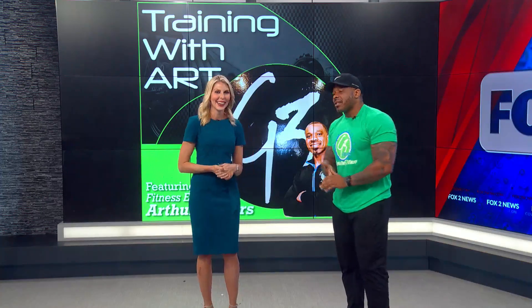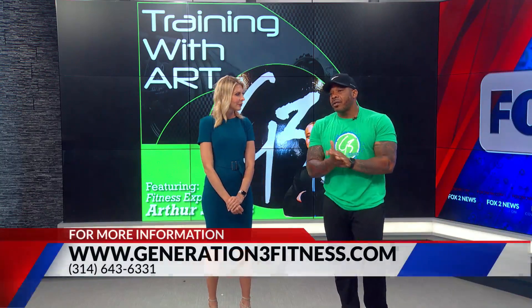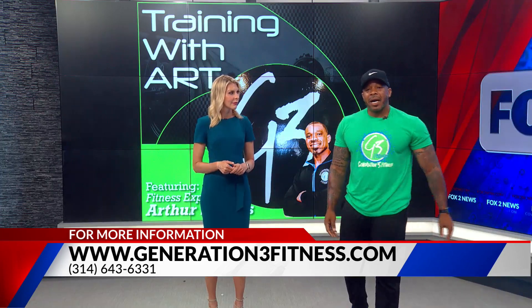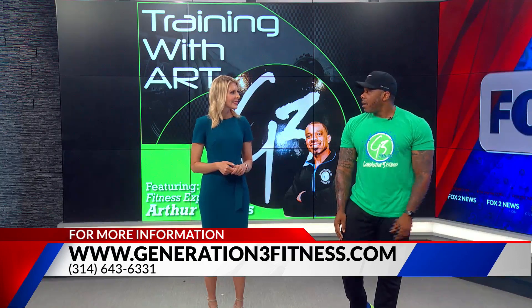So go through all those exercises — we'll go through four rounds. If you're a little more advanced, challenge yourself to do five rounds and get a good sweat in. If you want to warm up with some jumping jacks or something like that before, that'll be awesome. Stretch afterwards and drink plenty of water. Burn off those 4th of July calories with Arthur Shivers. If you've got questions, give us a call at 643-6331, check out the website generation3fitness.com — we've got some great membership options. And we're new with the Silver Sneakers program, so if you're a Silver Sneakers member, give us a call.